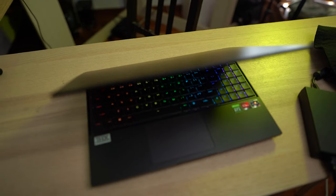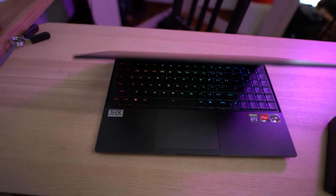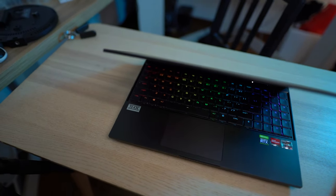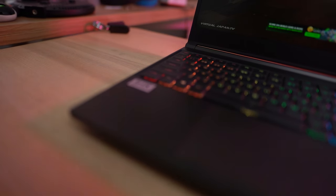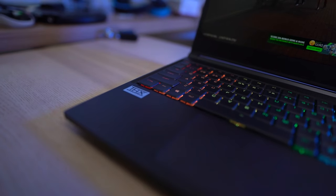The trackpad is completely different — it's subjectively and objectively excellent: glass, accurate, satisfying, very good. As for the speakers, it was definitely there — it's got good volume but it's not amazing, not really impressive. It definitely won't be the life of the party if you play music. Use a pair of headphones with this laptop if possible.